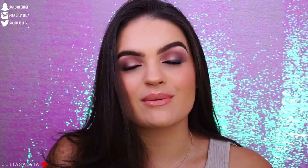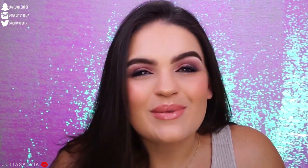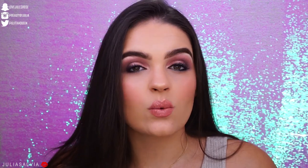Hey guys, welcome back and welcome to another video. If you're new to my channel, hi! My name is Julia and we do fun stuff here. If you didn't already read the title and see the cover picture, it's not clickbait. We are going to be doing a tutorial using the MAC Aladdin collection. I'm going to give you guys as much info as I can, provide swatches, and show you how I got this look.